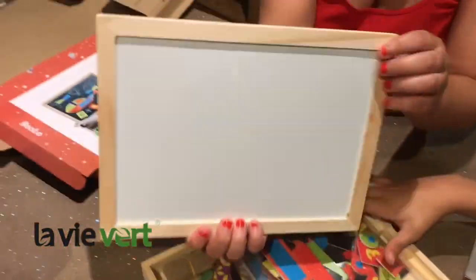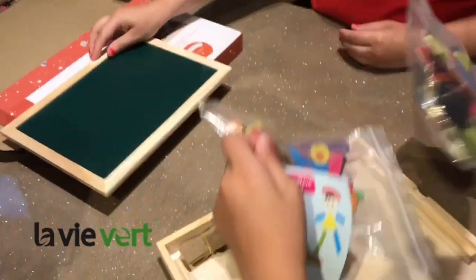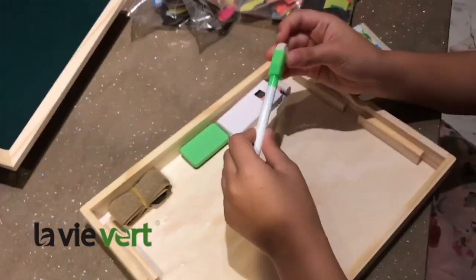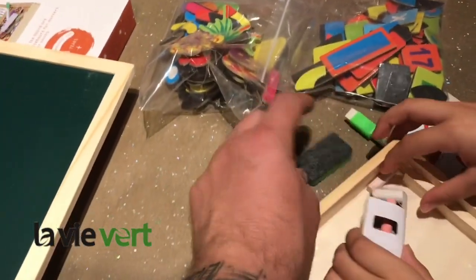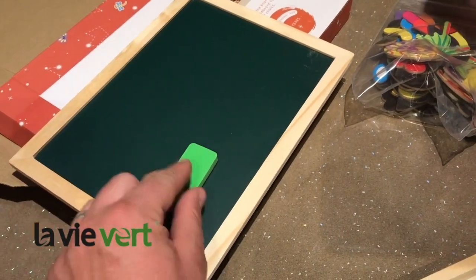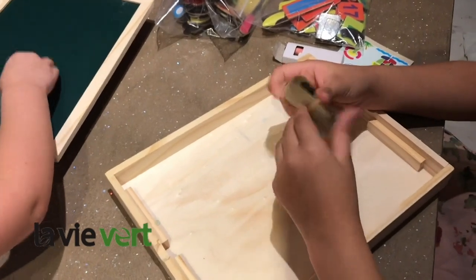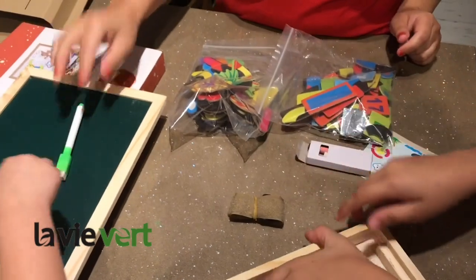So it's a whiteboard on that side, and a blackboard — chalkboard — on the other side. There's a whiteboard pen and a blackboard pen. That one's for the whiteboard and one's for the chalkboard. And this is the pen for the whiteboard, and the rubber — the big rubber.